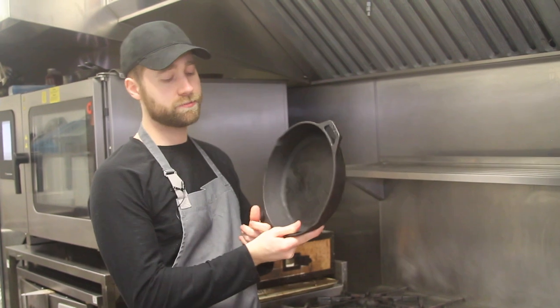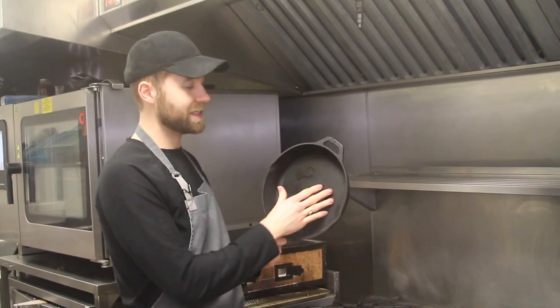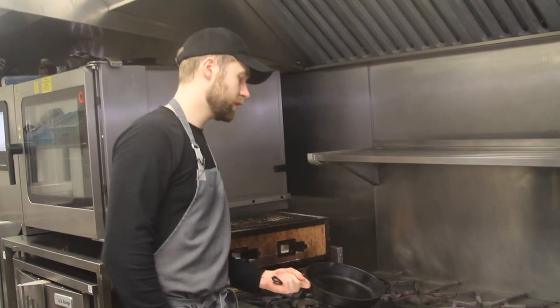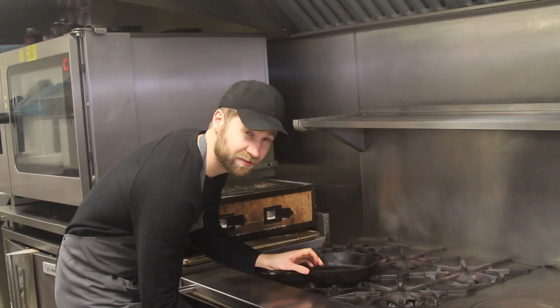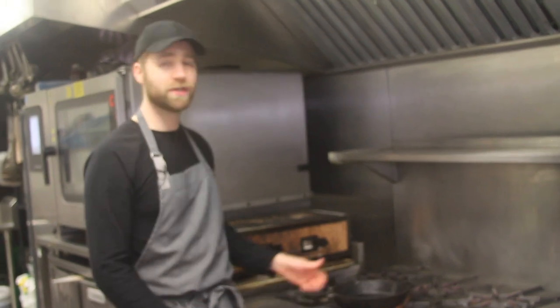My favorite pan to cook duck in — the one that makes the crispiest skin and best result — is a cast iron pan. You don't actually put any fat in the bottom; you just let the fat render out from the skin. We're going to put it on full heat and get this cast iron ripping hot until it's pretty much smoking. I like to put it in this way because it makes the skin crisp up and seize up and start that initial cook — it makes the skin extra crispy.